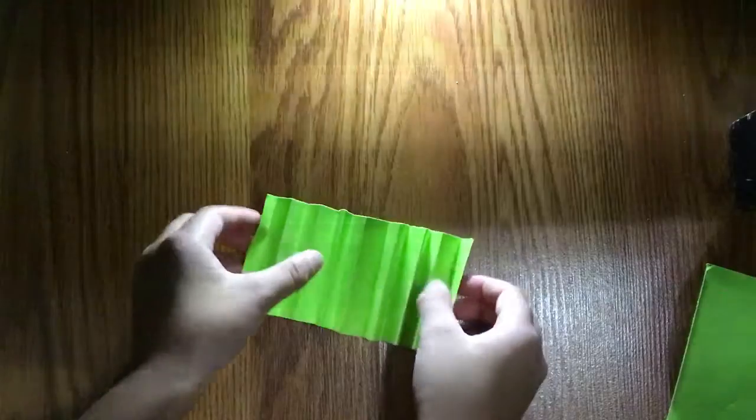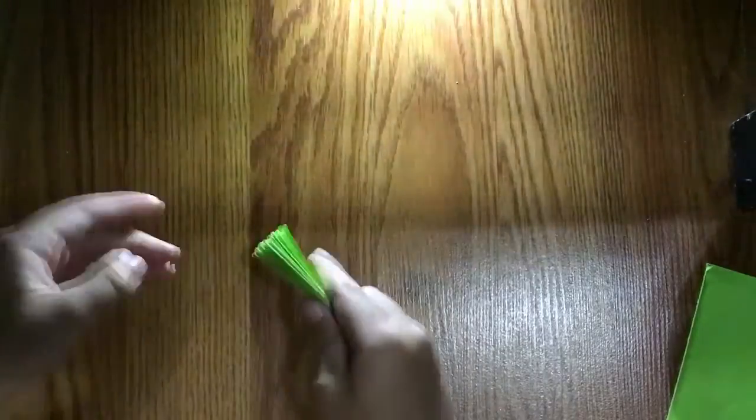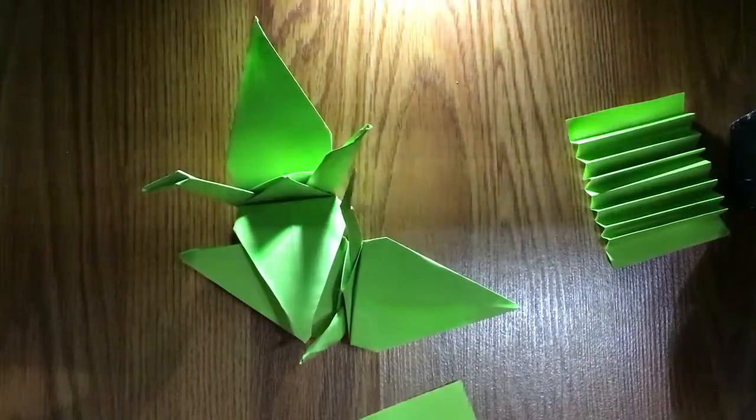Kind of messed up, but you can still try to do it. So now I have two cranes and the explosion/fan origami. Rate, vote, comment, subscribe, like — bye, have a good one!